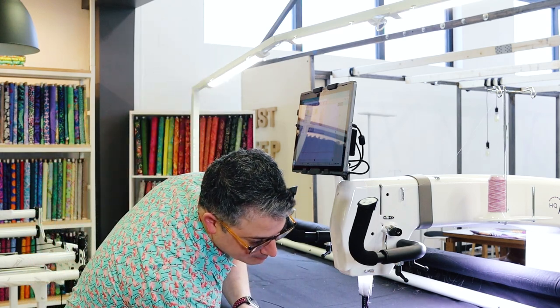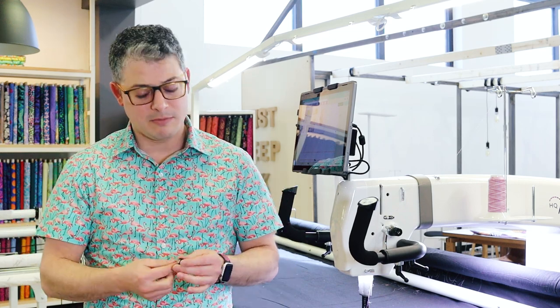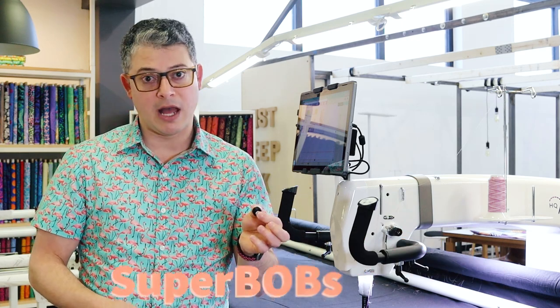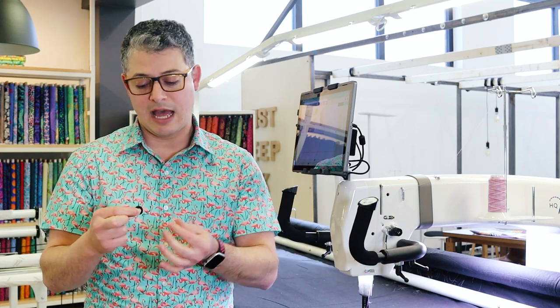So I'm going to come in and grab this bobbin. We'll talk bobbin tension, pre-wounds, and winding your own. There will be a video on how to wind your own bobbin, but let's stick to tension — one thing at a time or these videos will be way too long. So we're using a pre-wound right now. This is a Super Bob from Superior. It's a bottom line thread wrapped on a pre-wound bobbin for us.